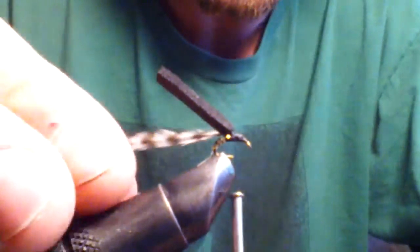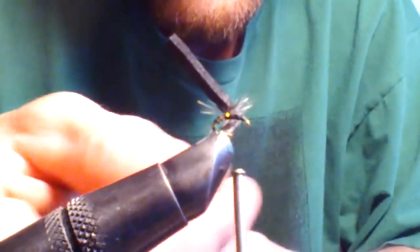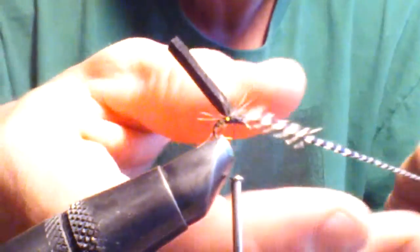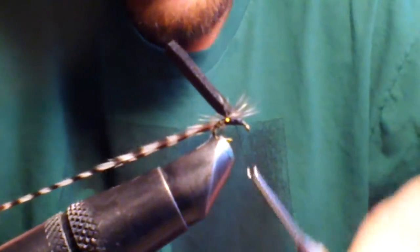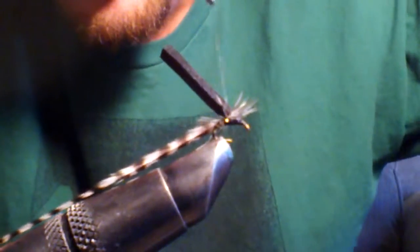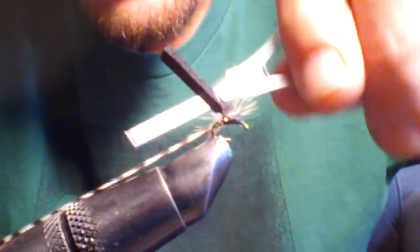Now since my hackle is real long I'm not going to use hackle pliers. Wrap it one, two, three times around your post, and then tie it off around your post.